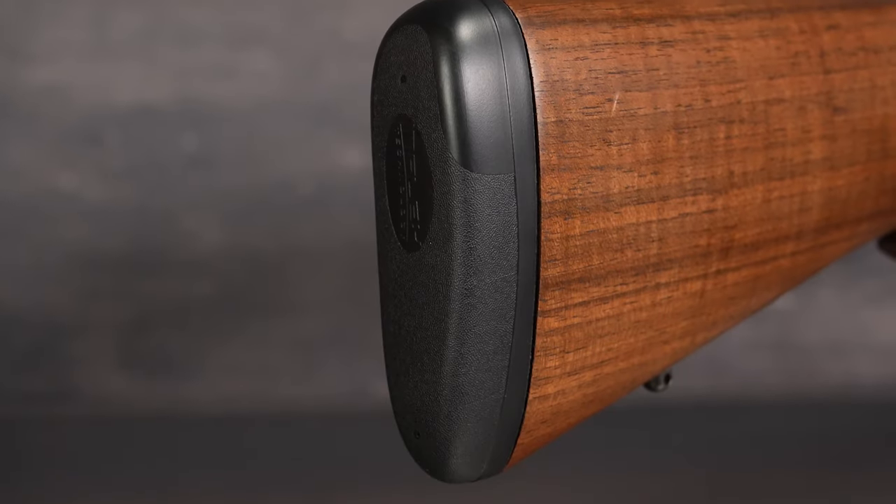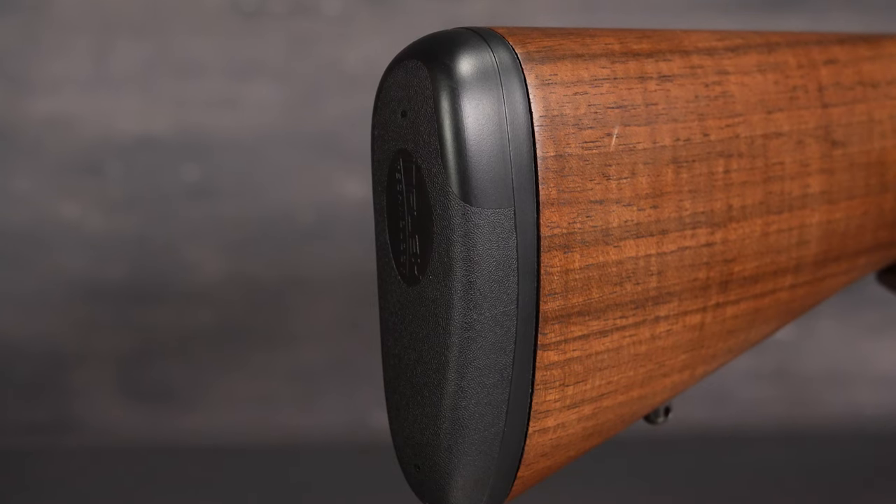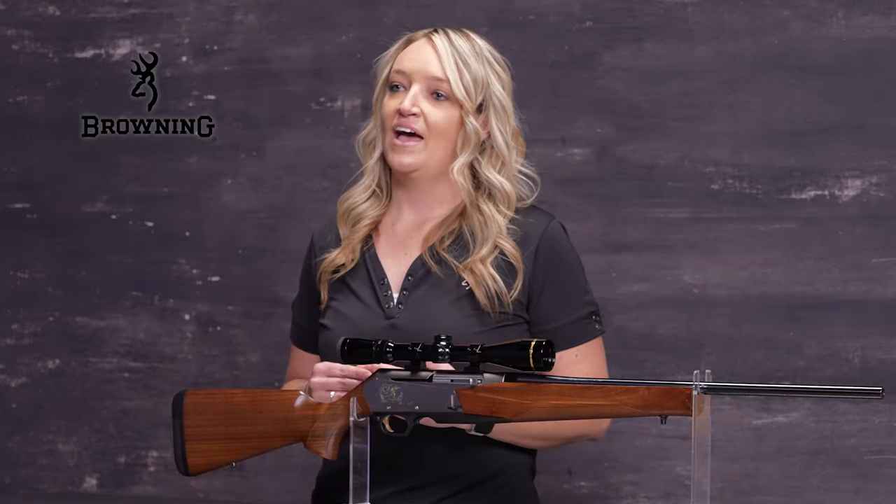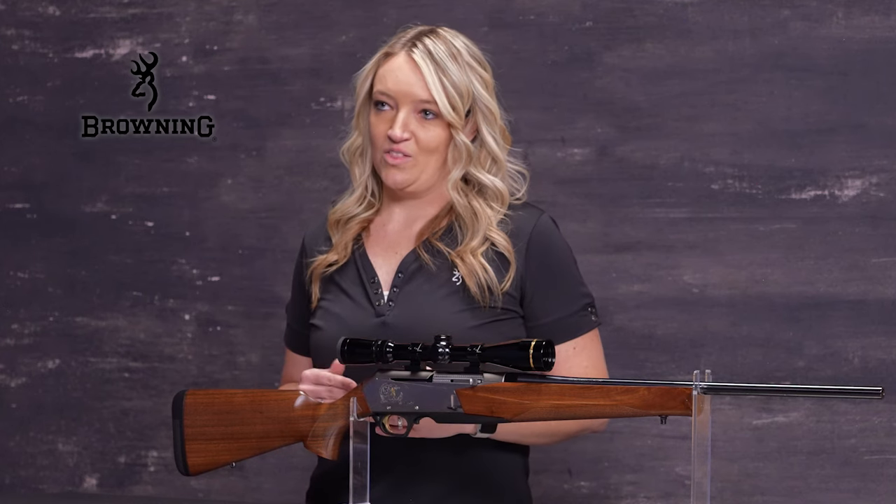Equipped with the Inflex recoil pad, the rifle's recoil is deflected down and away from the face, providing additional shooting comfort and fast, more accurate follow-up shots.